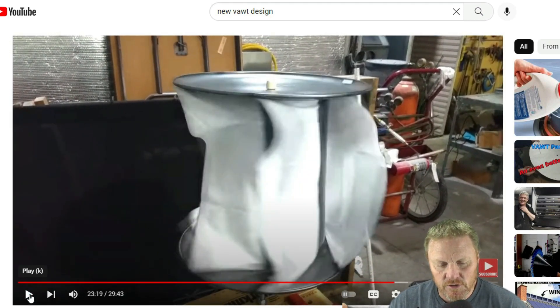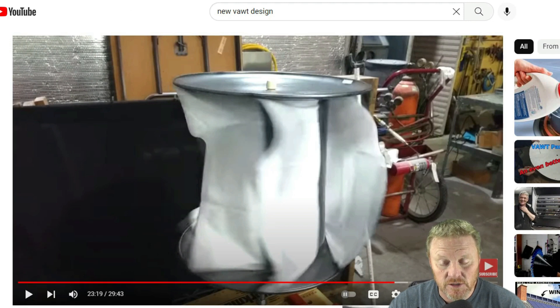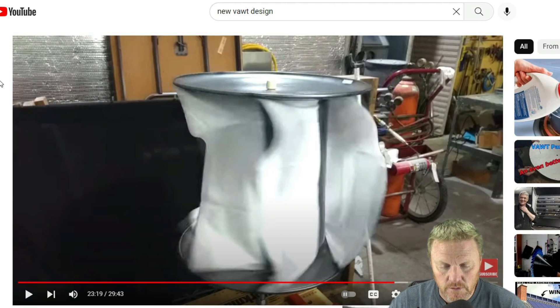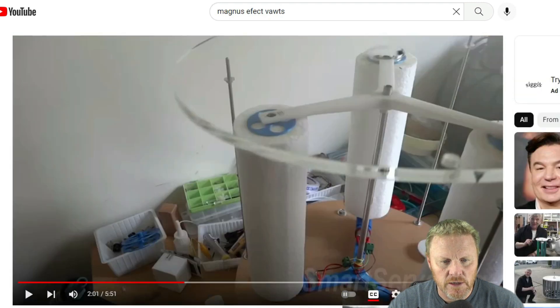This video comes from Jim's Cool Stuff — go check them out, it's worth watching. The videos he has are very cool. I think he's very innovative, and he's shown us a new design for the drag-type vertical axis wind turbine. I love stuff like this — it really shows that people are using their heads.